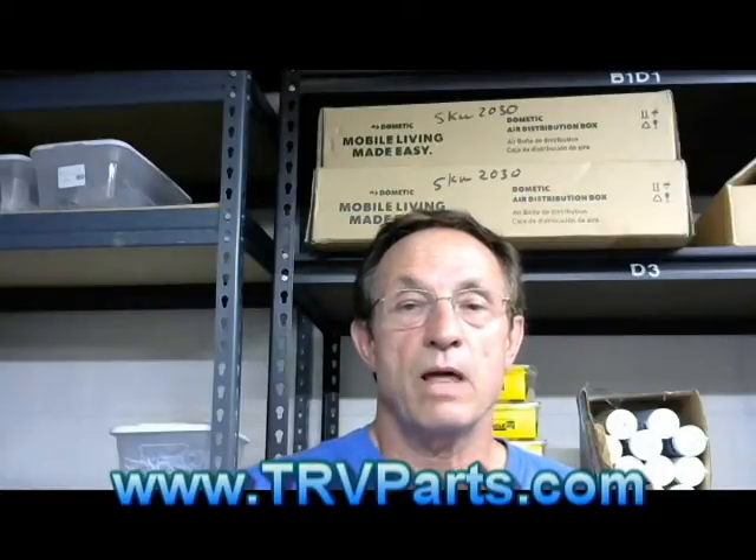Hi, my name is Dan. I'm with a company called Triad RV Parts. I'm going to do a quick short video on a neat little product that is used quite a lot in the RV industry and is fairly problematic, very simply because people improperly use it. I'm going to go over it.